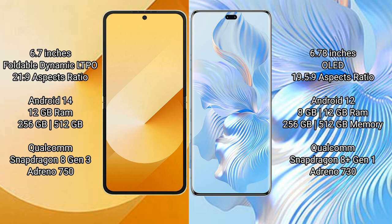Samsung Galaxy Z Flip 6 comes with a 6.7-inch foldable dynamic LTPO AMOLED display and an aspect ratio of 21.5 to 9. Honor 8T Pro features a 6.78-inch OLED display and the same 21.5 to 9 aspect ratio.